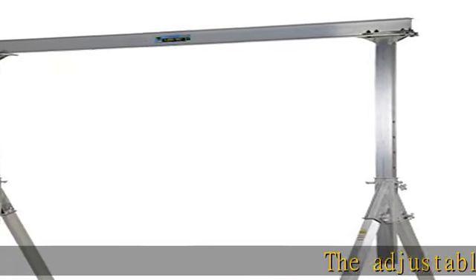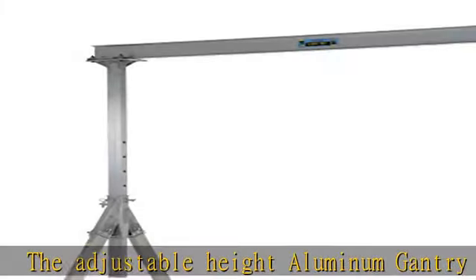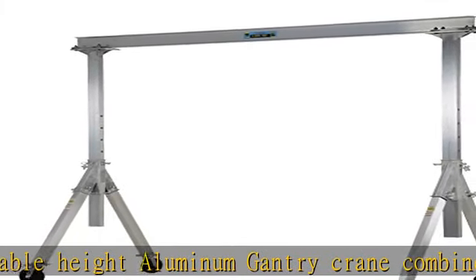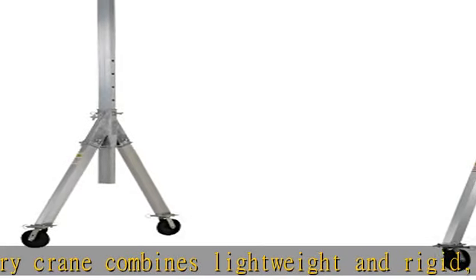The adjustable height aluminum gantry crane combines lightweight and rigid, sturdy construction into one unit. The all-aluminum construction of this gantry crane makes it corrosion-resistant and perfect for outdoor use.